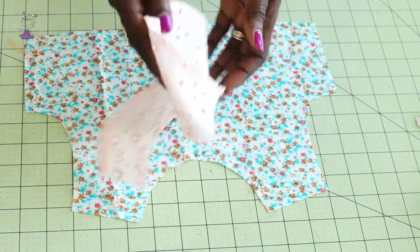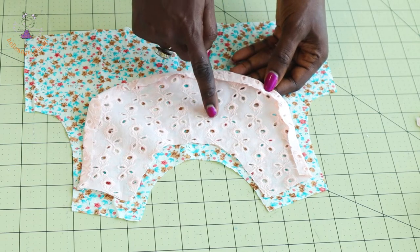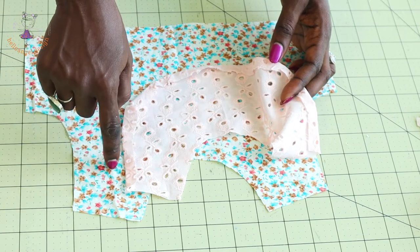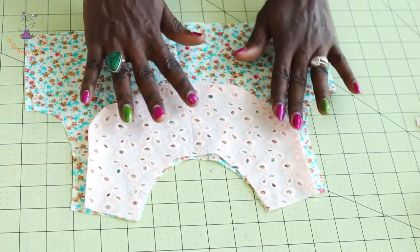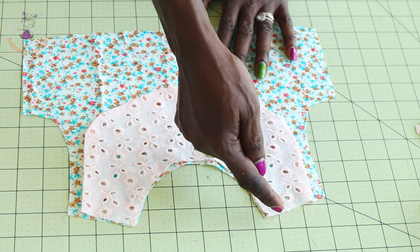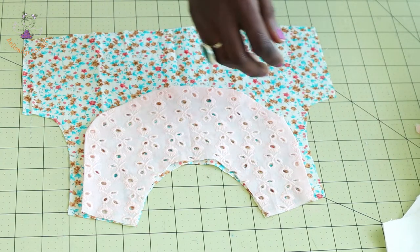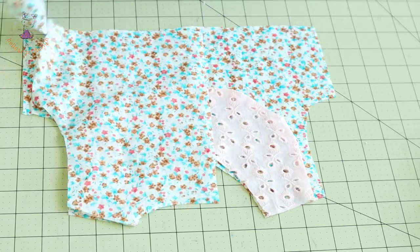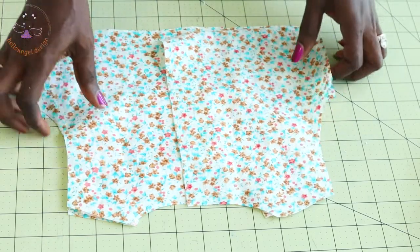Now we start putting the top dress together. Take your lace to the ironing board. I fold inside half an inch (1.3 cm) rather than 1 cm so the needle doesn't catch the lace when stitching the armhole. Place the lace on your top dress, pin it all around, take it to your sewing machine, stitch all around and also stitch around the neckline to secure the fabric. Then put both shoulder seams together and top stitch.